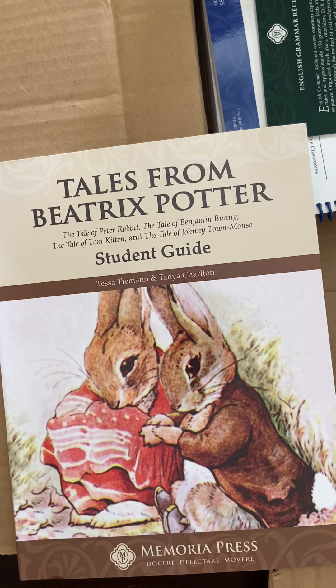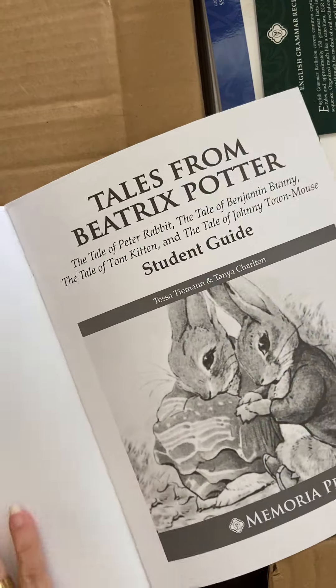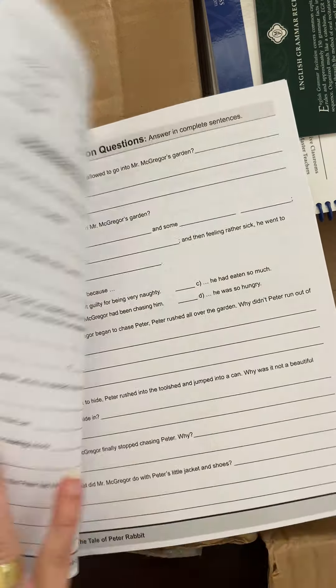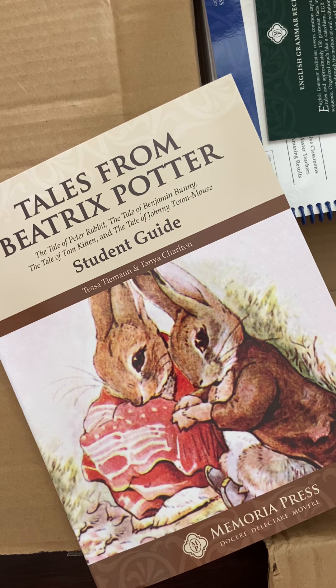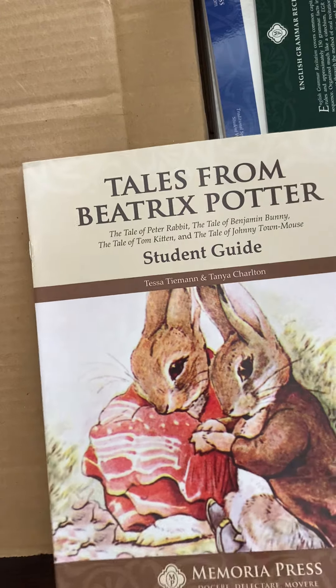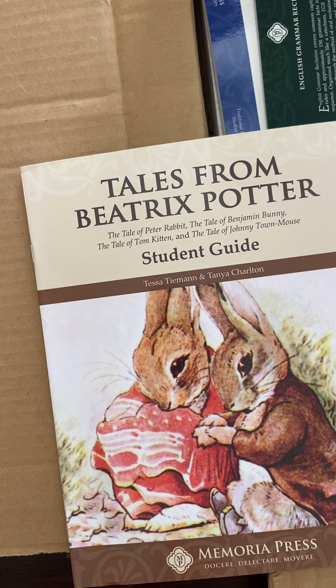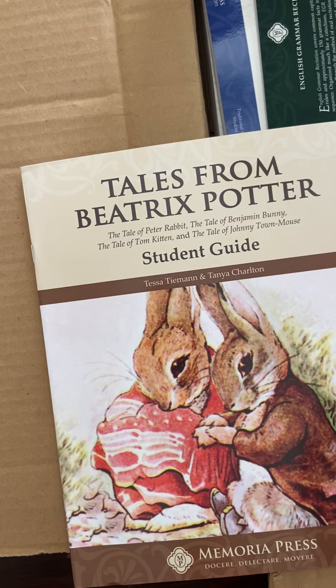Then we have the student guides for 2nd grade literature. This is different than the read-aloud literature — this is where the students are doing the work of reading aloud the different stories and then answering questions. The first thing they do is read Peter Rabbit and then answer questions. It is a lot, especially for a 2nd grader, and we may slow this down more than the lesson plans say. One change that's been made to the 2nd grade literature program is that they swapped out the American Animal Tales for Brambley Hedge, which hasn't printed yet and will ship separately. They also included Amelia Bedelia, but we won't be doing that — we'll just be doing Tales from Beatrix Potter, Brambley Hedge, and the other ones in this box.